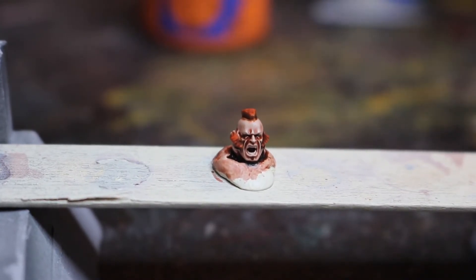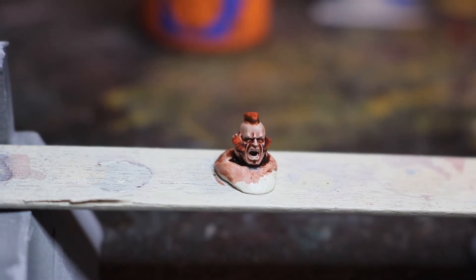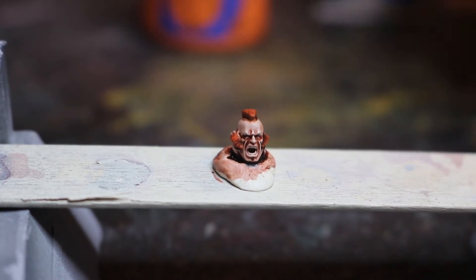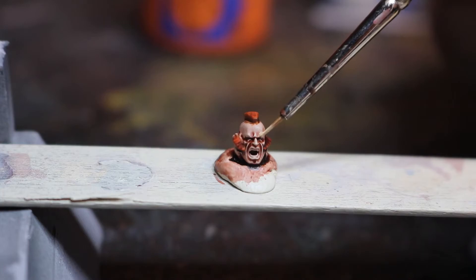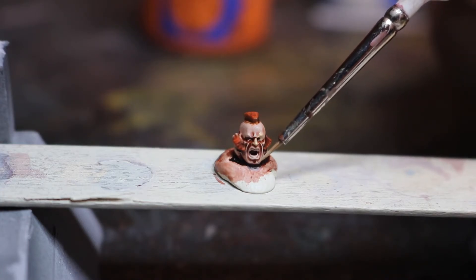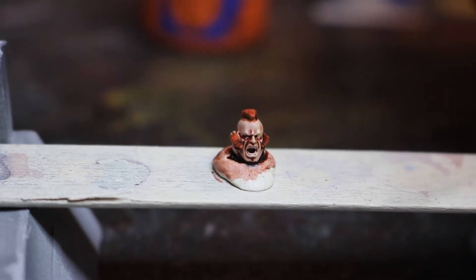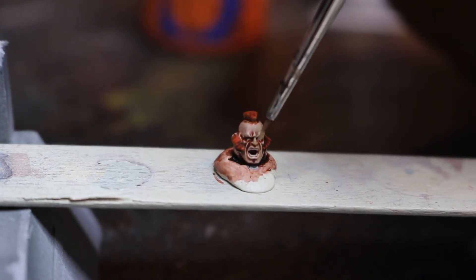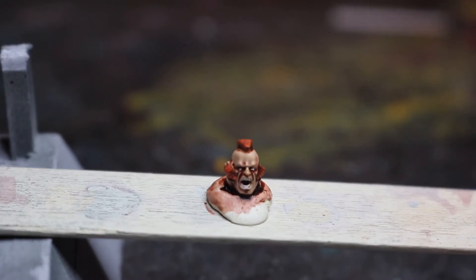So we're going to start picking out some highlights now. I'm going to go on to the flesh, using Kislev Flesh. The thing to bear in mind is, as before, really water down your paint on the palette and control it with your brush. What we're doing is picking out areas around the eyes, the bridge of the nose, the lines of the cheek, and further up onto the head. The skin highlights have now dried to give us that little bit more contrast on the face. I've also picked out the teeth and — feeling quite brave — attempted the eyes as well with some Pallid Witch Flesh, just to make the model stand out that little bit more.